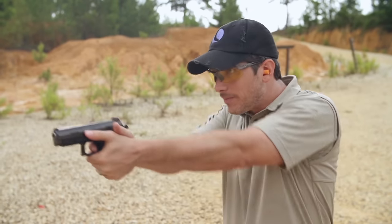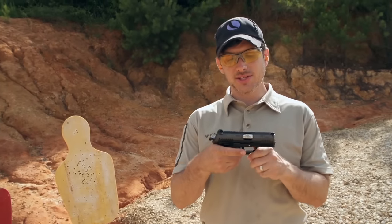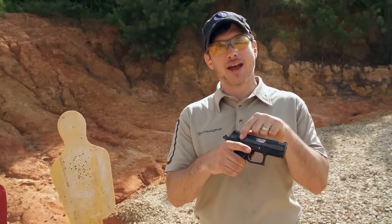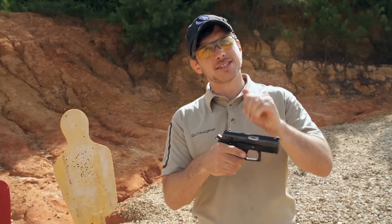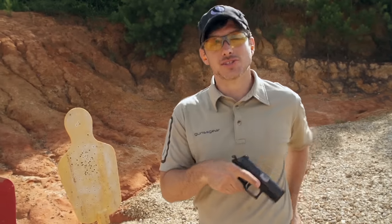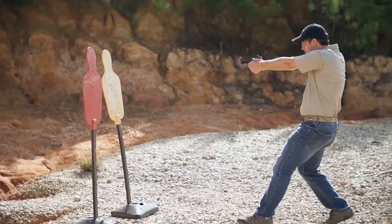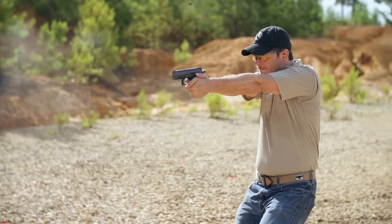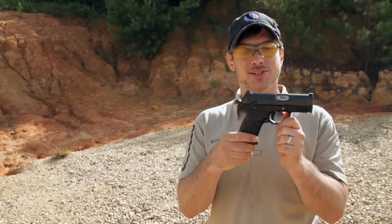This is the Grand Power P11, a compact 9 millimeter — a nice carry-size gun. One thing I noticed: you have the ambi safety on, but you can still rack the slide with the safety on, which is a nice feature. The triggers on these are so sweet — you can't see it but I can feel it. Check out Grand Power guns, I think you're going to like them.